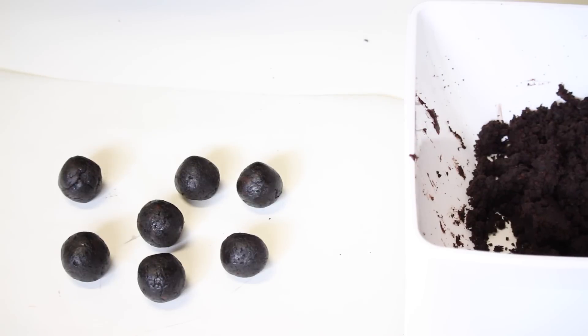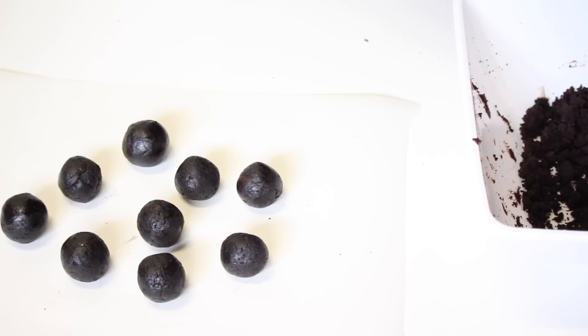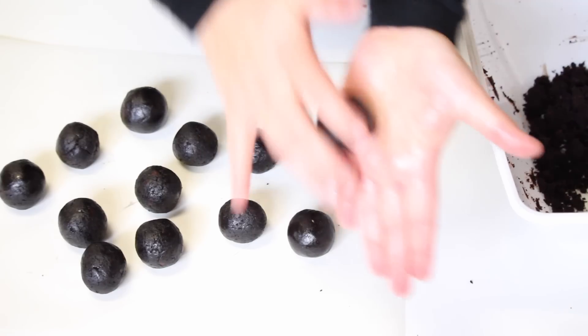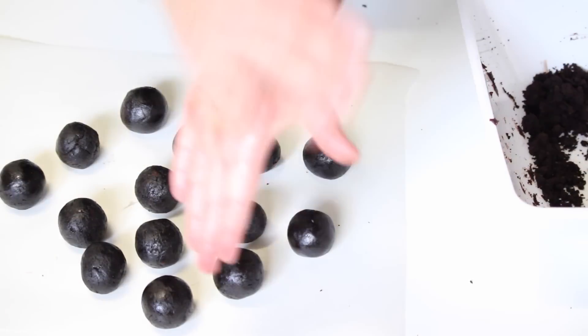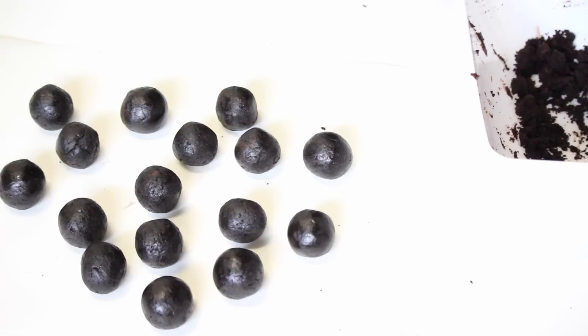Once you've made all your cake pop balls, pop them in the fridge for about 15 to 20 minutes so the cake can firm up, and then you can re-roll them. That's if you want a really nice round shape. I'm not going to do that — I'm just going to use them as they are. But if you do want that perfect round shape, chill and firm them first and then re-roll.